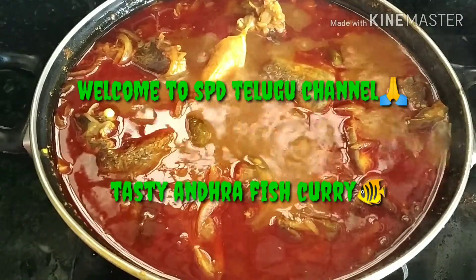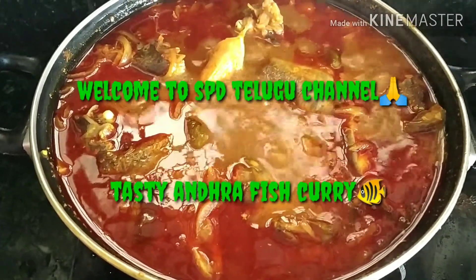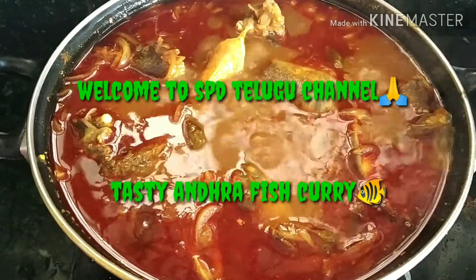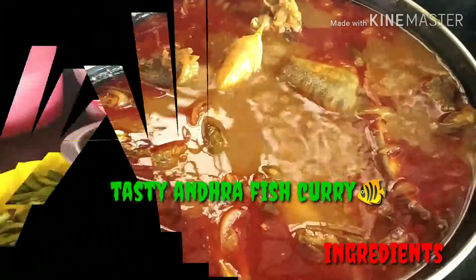Hi viewers, welcome to SPD Telugu channel. This is a tasty Andhra Chapel Curry recipe.